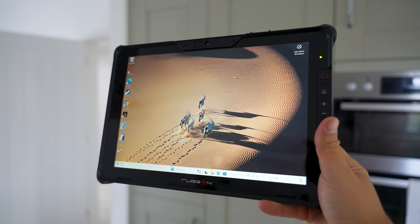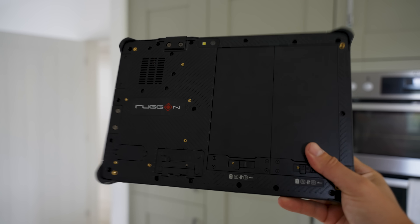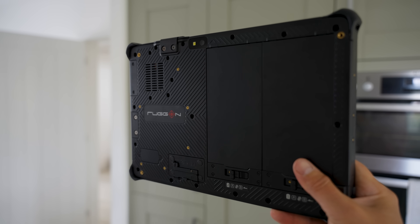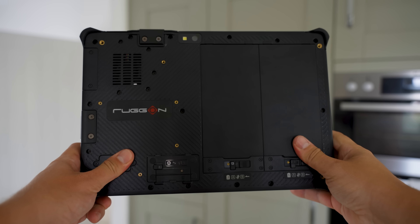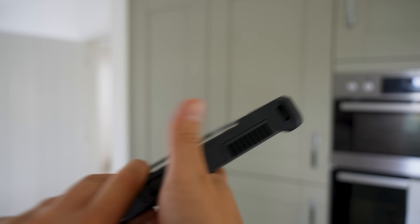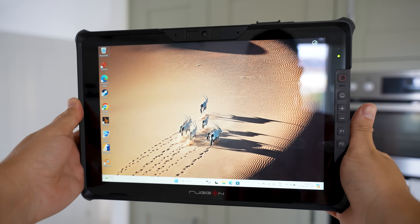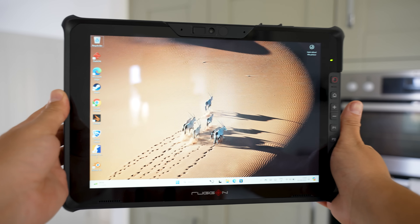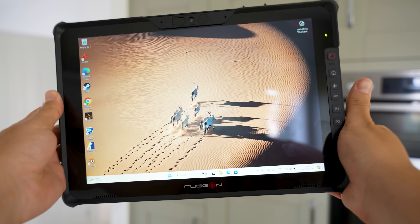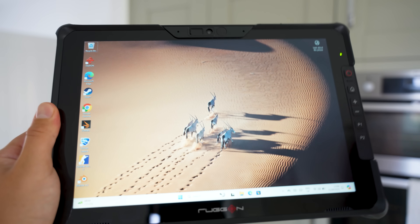Here we have the Rug-On Soul 7, and as you can see, it looks like a very rugged Windows tablet. With IP65, MIL-STANDARD 810H and MIL-STANDARD 461G certifications, you know it's going to withstand its fair share of drops and falls. On the front, we've got a 12-inch 60Hz display with a resolution of 2160 by 1440, a brightness of 1000 nits, and it's protected by Gorilla Glass with a 10-point capacitive touchscreen that also supports gloves.